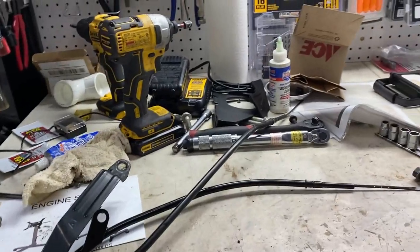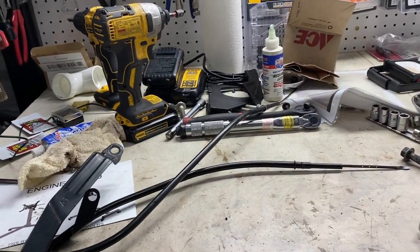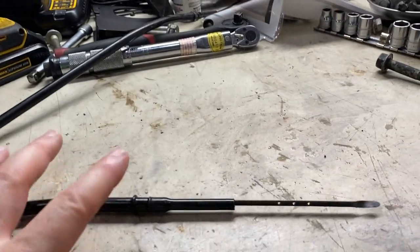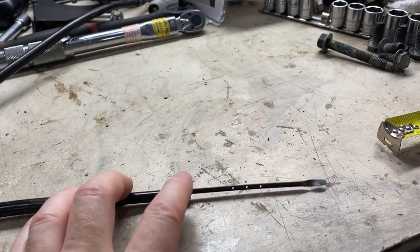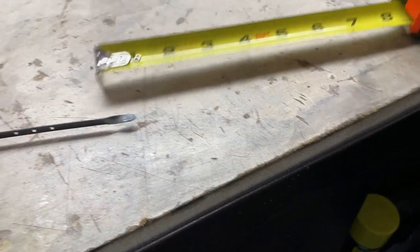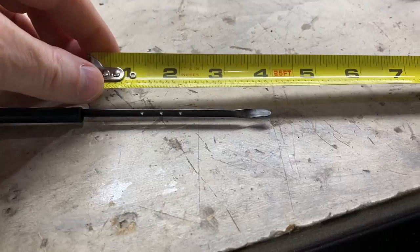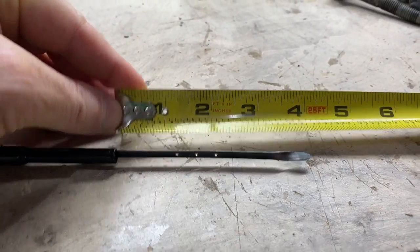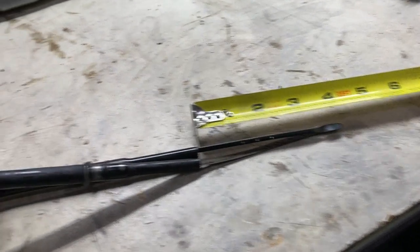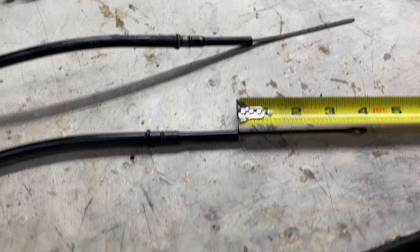A simpler way of determining the correct length of your truck dipstick using an LS1 pan is to measure the distance on the LS1 dipstick tube and how far the dipstick extends beyond the end of the tube. It extends beyond three and seven eighths inches - kind of hard to see from this angle, but it's three and seven eighths inches beyond the end of this tube.